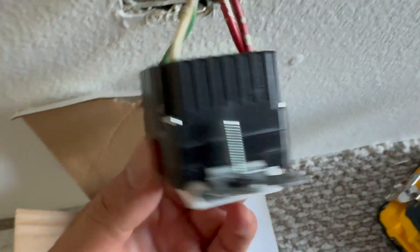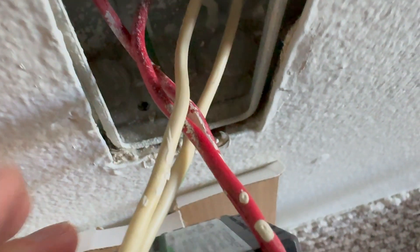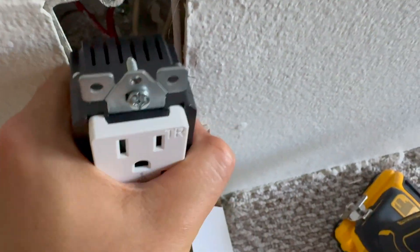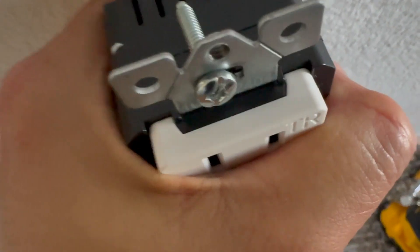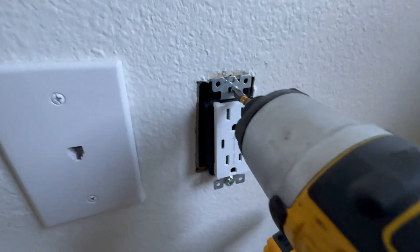This is the scenario where I have two pairs of wires. In that case I can connect two neutrals on one side under the white screw, and the brass screw gets the hot terminal. In many cases you will have black wires, but in my case this is an older building. In either case, before putting the outlet in, I'm pre-bending the wires already.